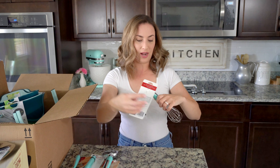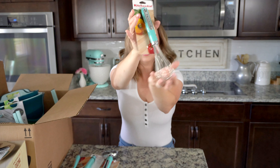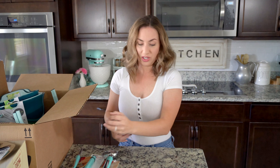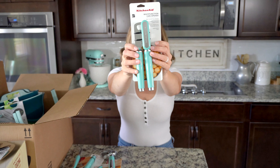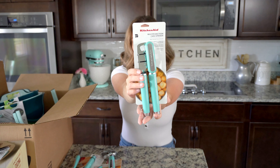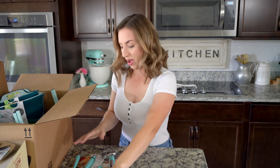I also got a metal whisk by KitchenAid in aqua sky. It looks really nice and I can't wait to use it — as you can see most of this stuff is unused and I've just been dying to film this video. I also have this can opener. I already have a great can opener that I got from Bed Bath and Beyond, but it needed replacing because it was red and black and did not match the rest of my kitchen. I'm really looking forward to trying this one out — it's really pretty. So those are all the accessories that were on top.